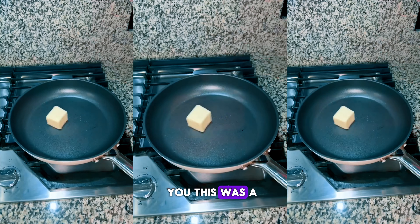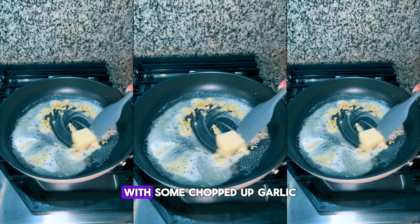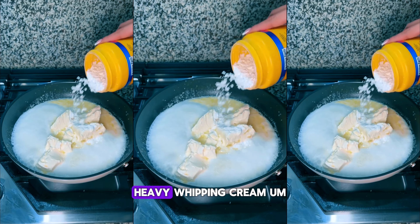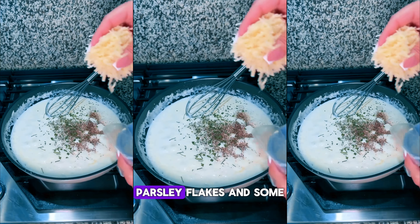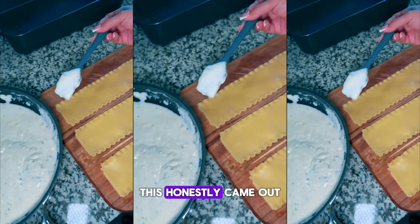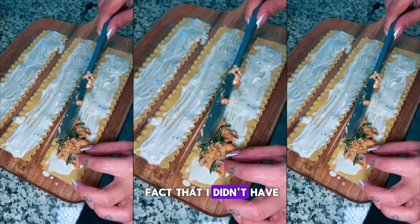And when I tell you this was a 10 out of 10! Then for my sauce, I went ahead and put some butter in a pan with some chopped garlic. I used milk because I didn't have heavy whipping cream. I used cream cheese, some cornstarch, salt, pepper, parsley flakes, and some parmesan cheese. This honestly came out so good — the consistency was pretty good, considering I didn't have heavy whipping cream.